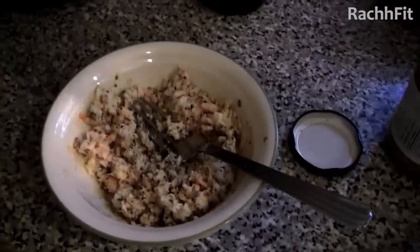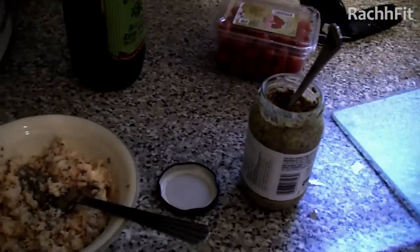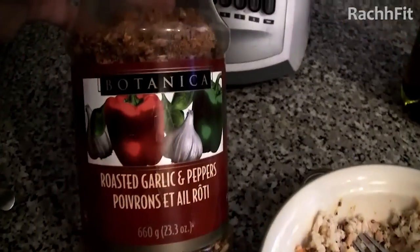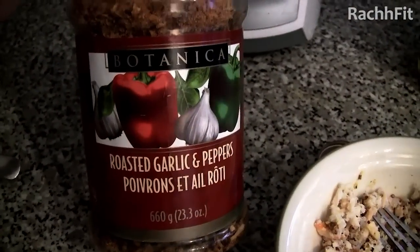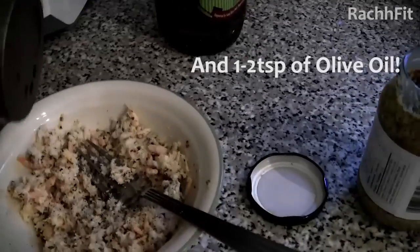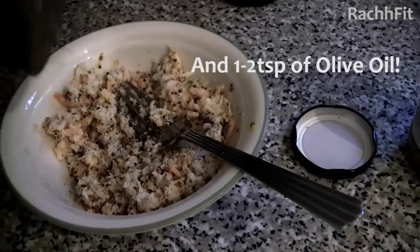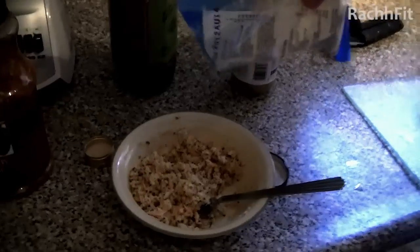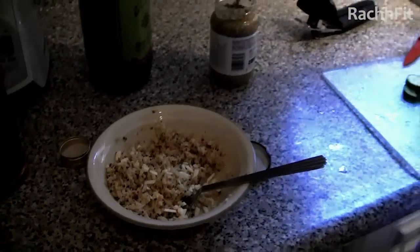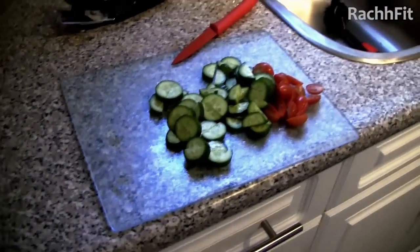I added a little bit more Dijon than I originally said — about another half a teaspoon. Now I'm going to be adding some of this spice, which I'm obsessed with because it smells and tastes so good. We're just adding some feta on top, just a tiny bit for some flavor. Feta is delicious. So now we're going to add the veggies.